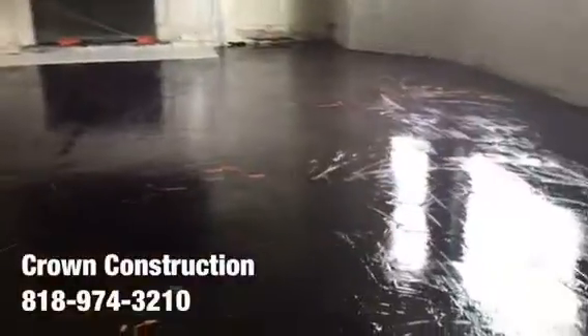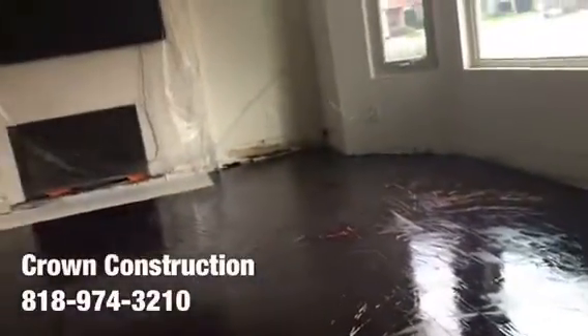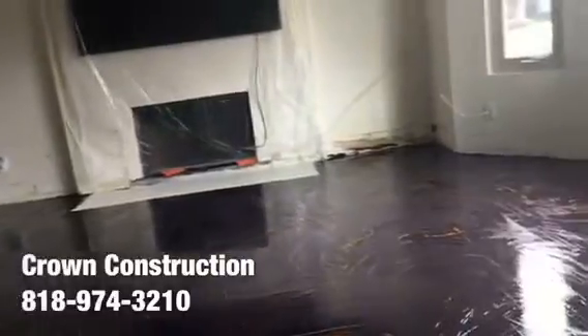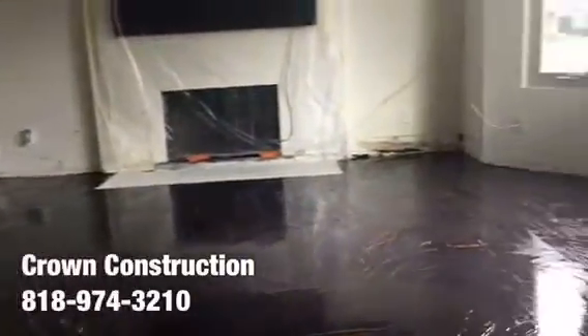The first coat went on — this is what it looks like so far. Everything is covered up so the video is a little difficult to see, but this is what it looks like. We're going to apply the second coat in a few hours to build a nice thick surface, and on top of that we're going to install the tile.